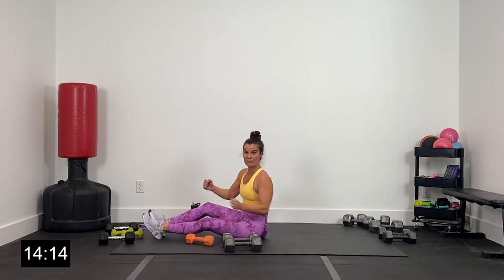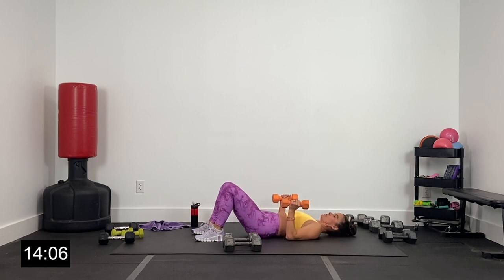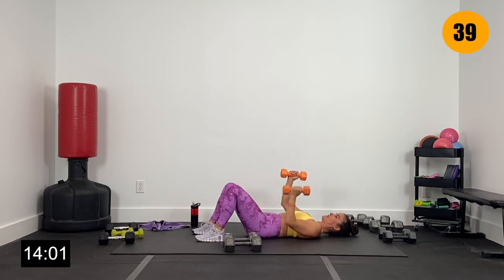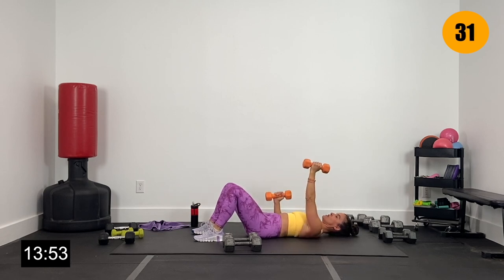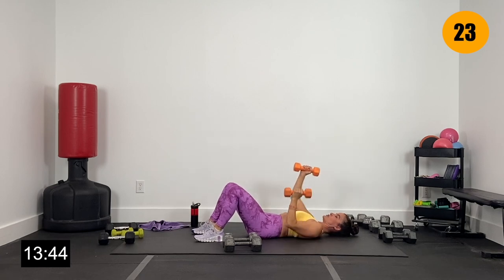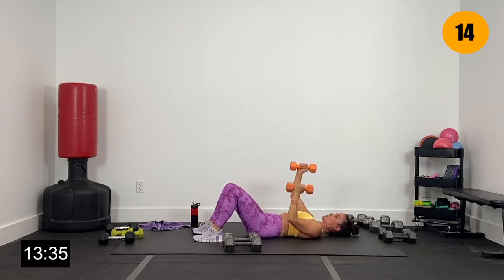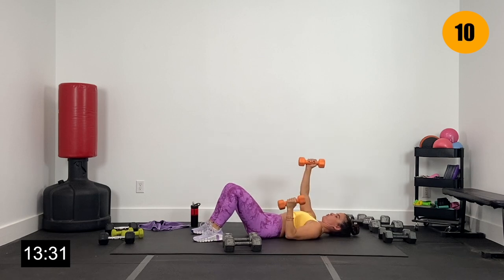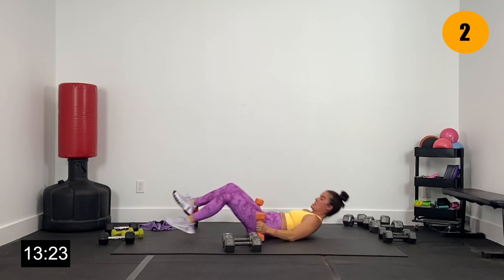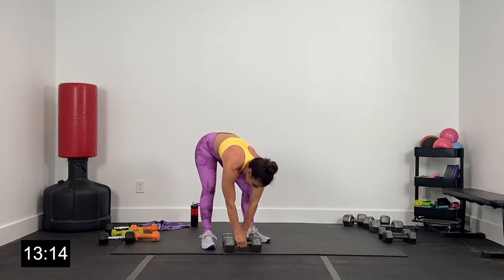Grabbing those lighter dumbbells, getting ready for alternating close grip presses. Elbows along the ribcage, one arm up — alternate right and left. Making sure your form is such that you're lowering those elbows alongside the ribcage, then lifting them so they're over your shoulder and under your wrist. Alternating right there. Feeling that. Triceps getting strong. 15 seconds — push through, watch that form. Done right here in three, two, and one. Big tricep pump — that's what we like.